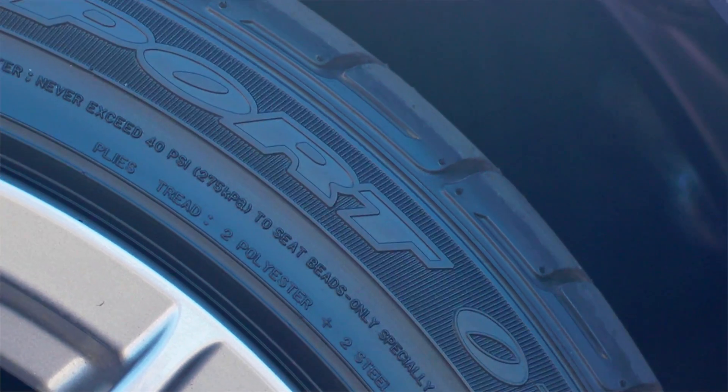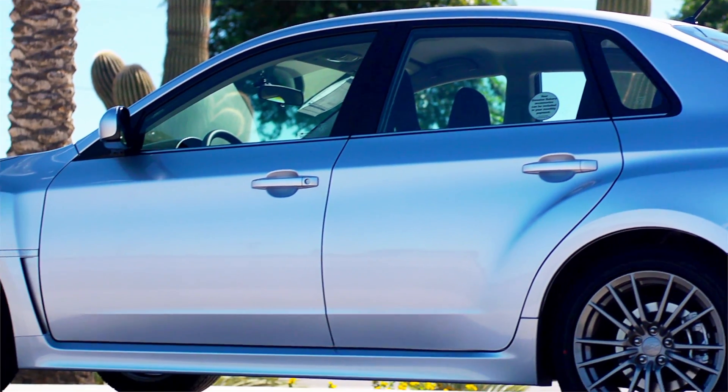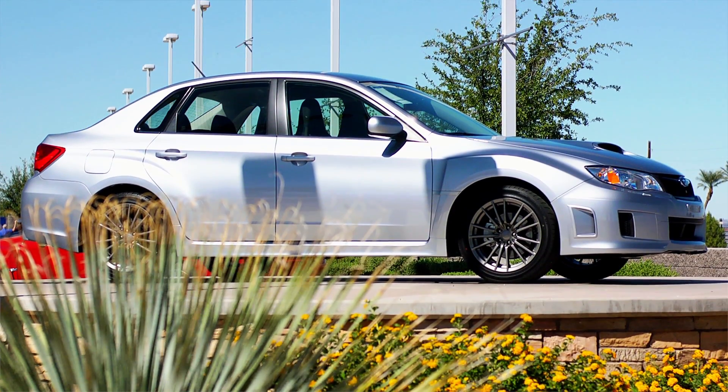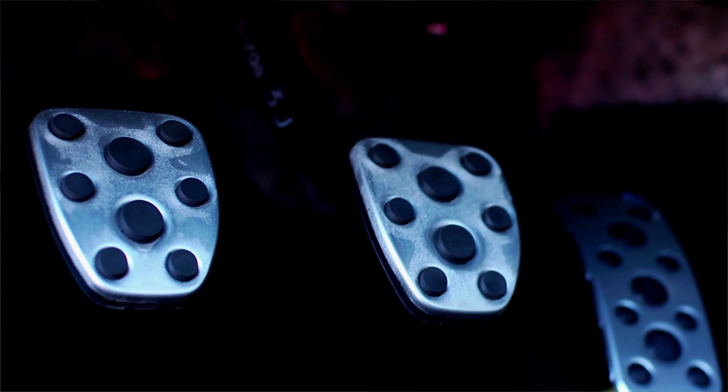A 235/45 R17 summer performance tire and a 17 by 8-inch gray finish five tri-spoke alloy aluminum wheel. Couple that with six exterior colors, cloth or leather interior, and a host of added performance accessories. I hope you enjoyed our review today of the all-new 2014 Subaru WRX. Be sure to see us online at ShopSubaru.com and be sure to like us on Facebook.